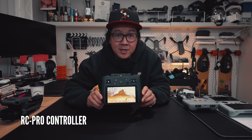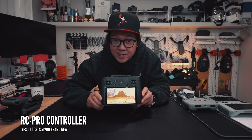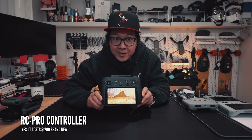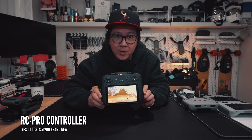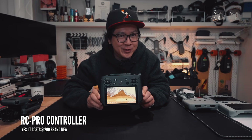If you have an RC Pro controller — a controller which costs $1,200 to purchase — you'll be very sad to learn that it will not work on the DJI Air 3. We're hoping DJI will introduce a firmware update to make it compatible one day, but we wouldn't hold our breath.